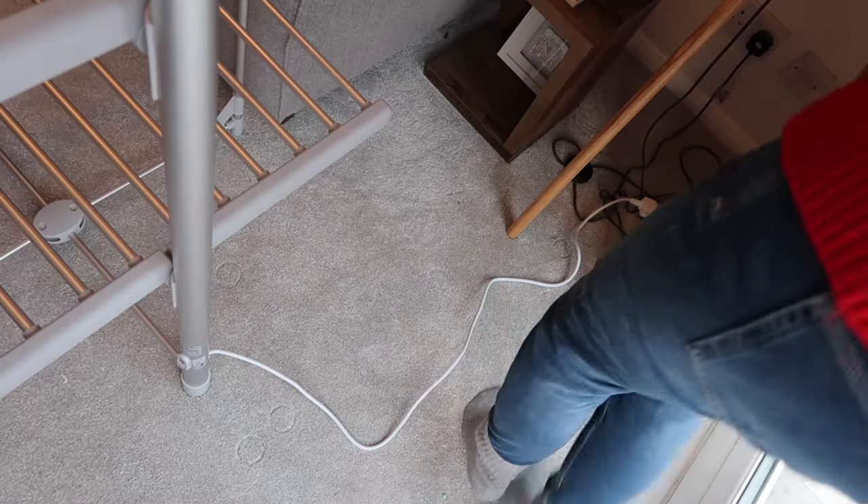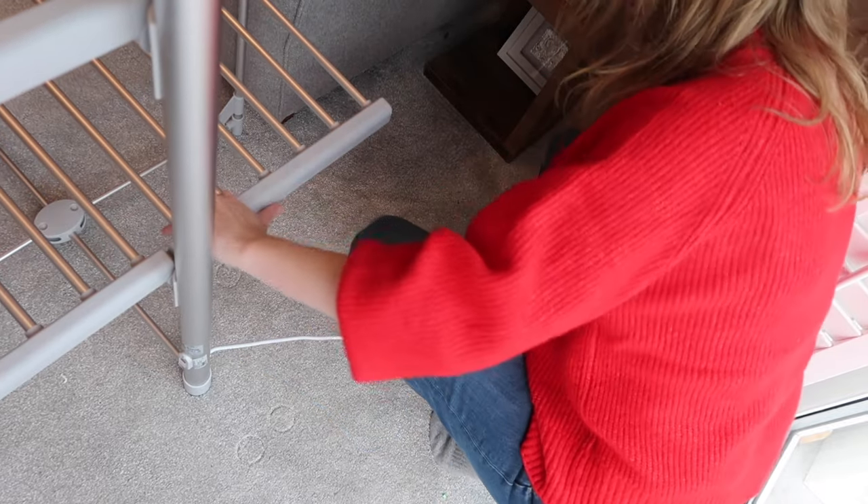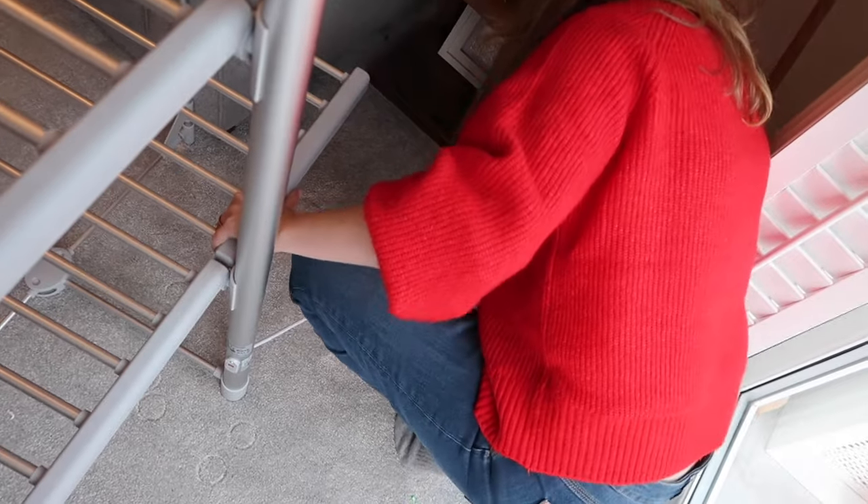When it comes to using it, it is very simple. You unfold all of the drying racks and then plug it into the mains. Unfortunately, one of the biggest downsides is that the plug cable is quite short — I would have liked a longer one. Chances are you are possibly going to need to use some kind of extension lead with this.